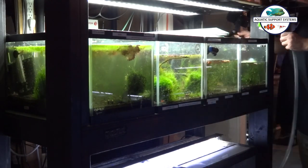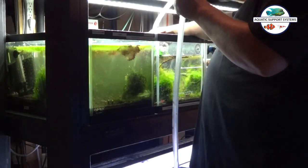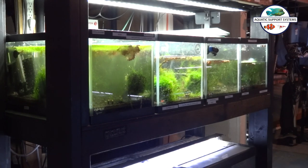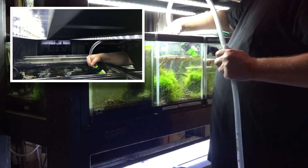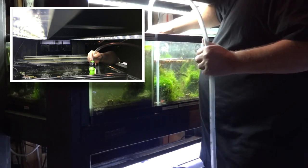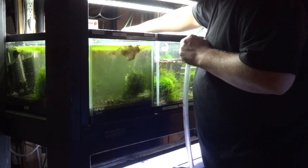So we'll start with taking the water out of the tank. As you can see, this tank already had a little bit of water missing because of evaporation and that type of stuff, but I just went through and took out some more. When I do that, I like to suck out duckweed and things like that with the siphon.